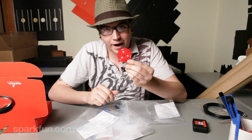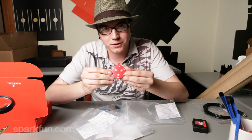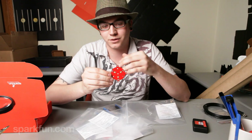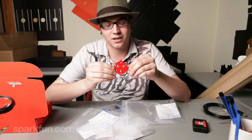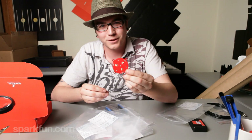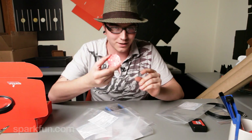We have the Rebel 3-Pack. These are the super bright Rebel LEDs — they're really, really bright, great for bike lights or different projects where you may need just a ton of light out of the same small size LED. Bunch of good stuff coming out for this. Keep an eye out for it.